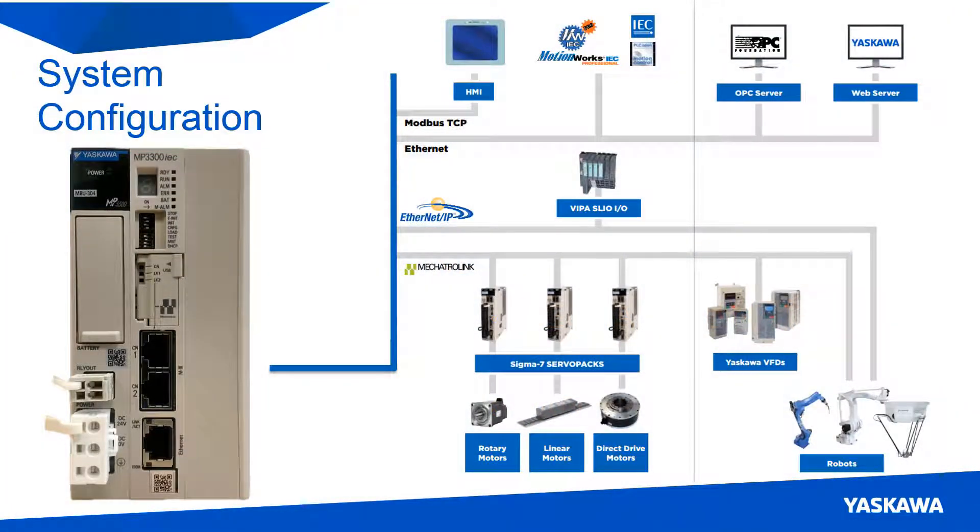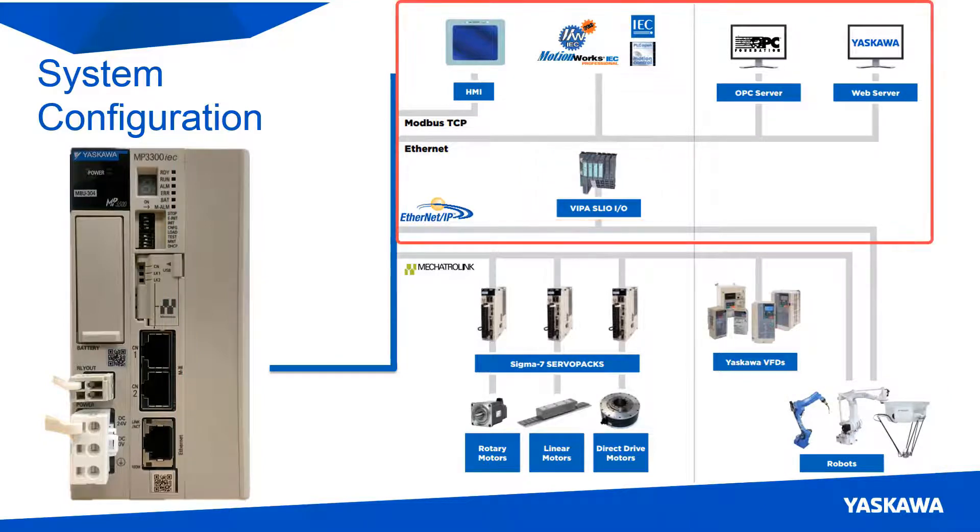Building on Yaskawa's proven IAC platform, the MP3300 IAC is an industrial machine controller that is capable of controlling multiple servo axes, robotic mechanisms, thousands of inputs and outputs, and supporting several network protocols.